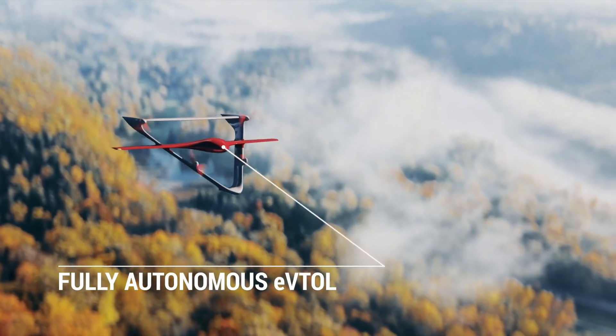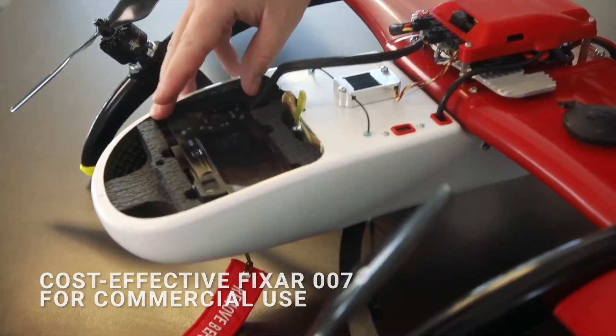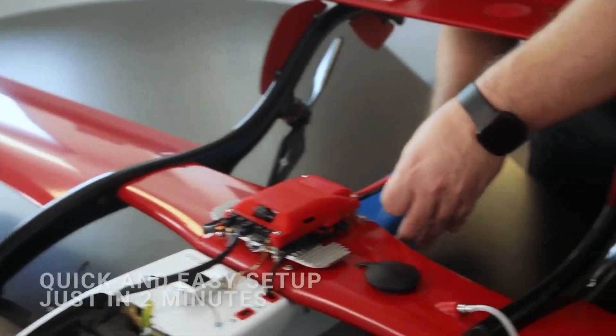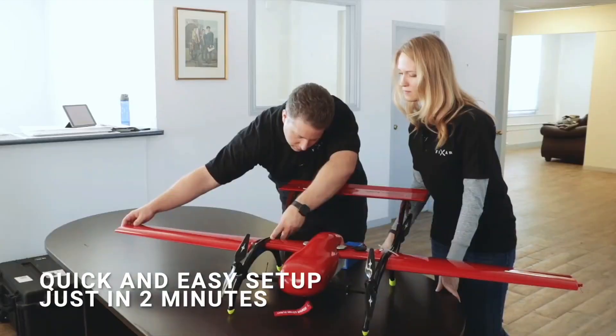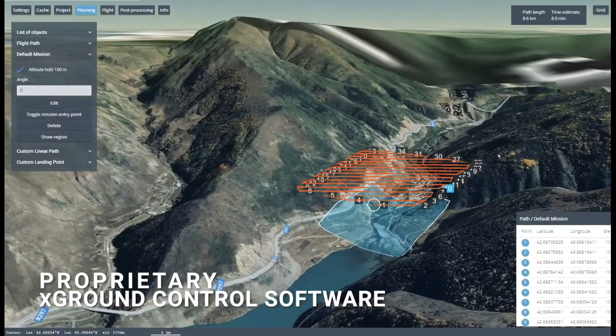The Fixer 007 is a long-range eVTOL aircraft that boasts an impressive flight time and some other appealing features as well. The European manufacturer's flagship model, the Fixer 007, was a well-received fixed-wing drone suitable for a variety of applications, from mapping and inspections to aerial imaging.